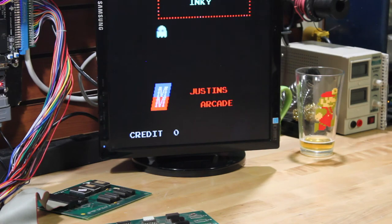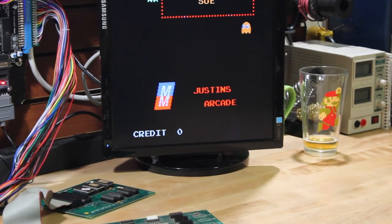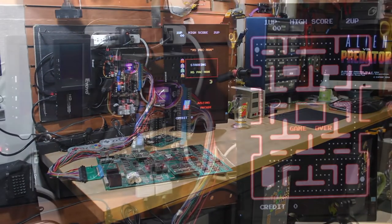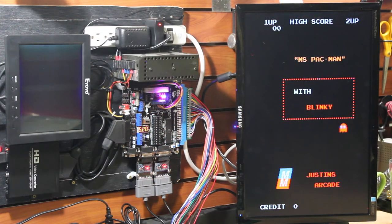If you found this video useful please give me a like or subscribe. And if you're also interested in how to customize the text on your arcade machine to say the name of your game room or your name, stay tuned because I'll have some more info on that coming soon. But that's it for now - we'll see you next time. Bye.